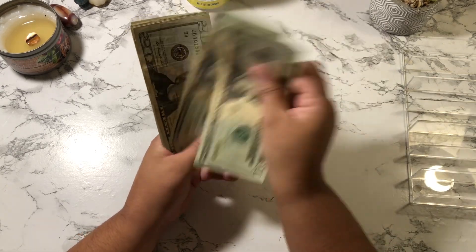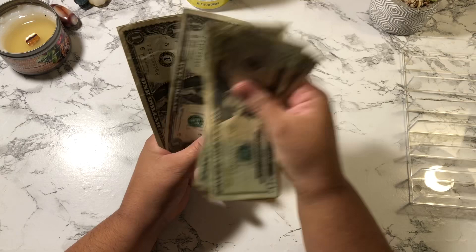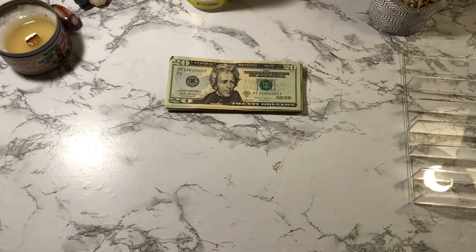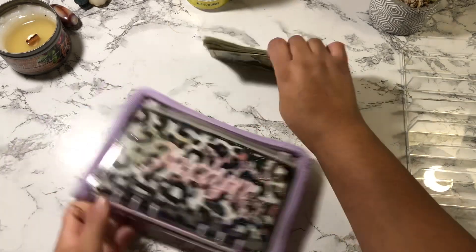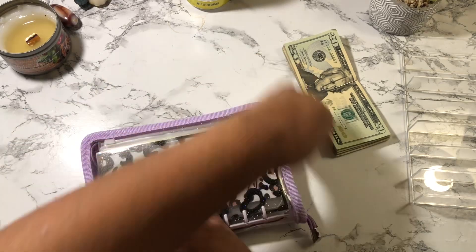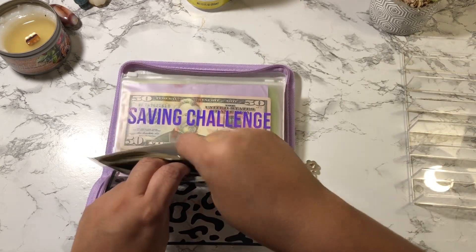For the savings challenge, I'm counting out: $121 total. That is amazing! I'm going to cash stuff this into my envelope. I actually haven't recorded my previous savings challenge video yet, but I do have that cash here. I'm going to keep them separate because I want to record them separately.